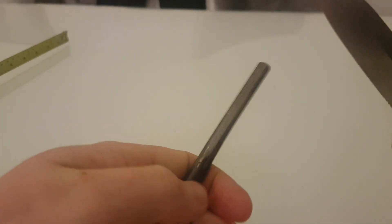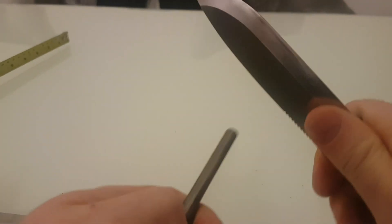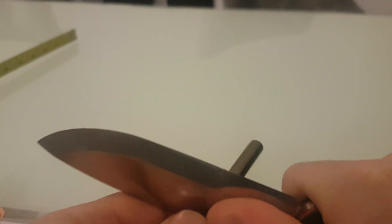Let's strike a fire steel, because everyone always wants to see that. This is just a cheap Chinese one — I always use the cheap ones. I would say it's about a 7 or 8 out of 10 at scraping a fire steel. It's quite good.